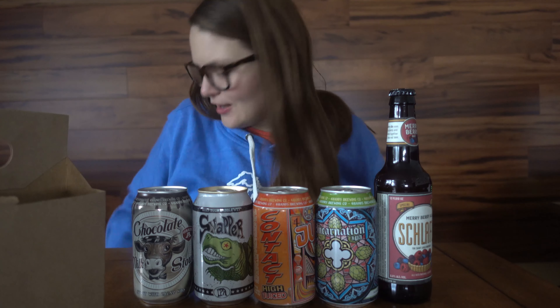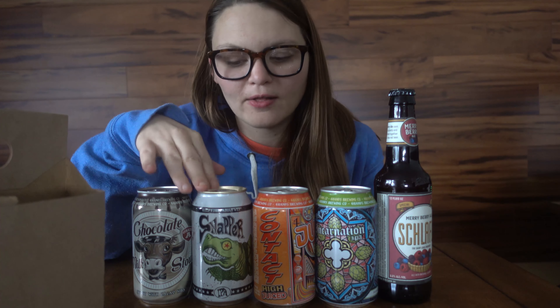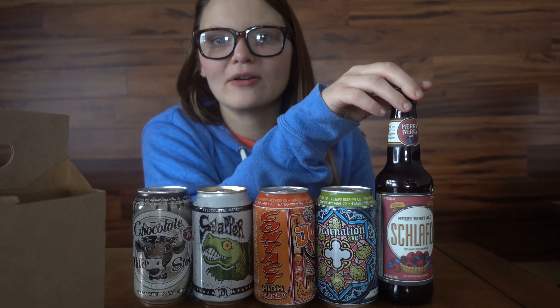I want to say a big thank you to Jason for reaching out and sending me these amazing beers to try. I will try to do a review of all of them on the channel — not in the same video. I think I'm really excited about this berry one especially. Big thank you to Jason!